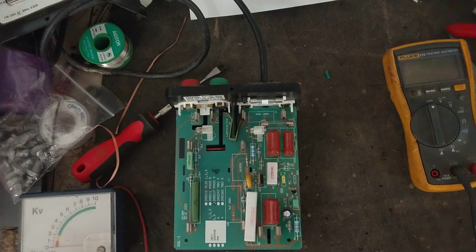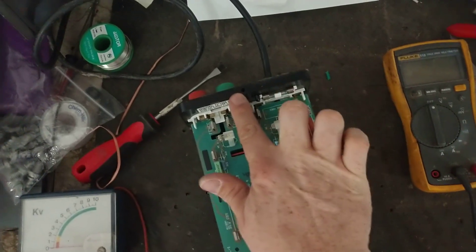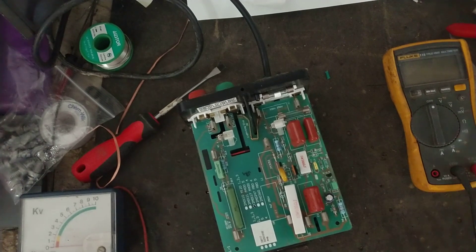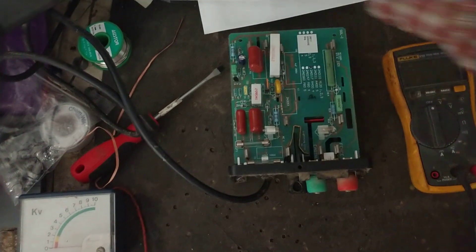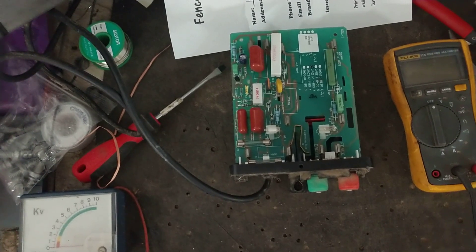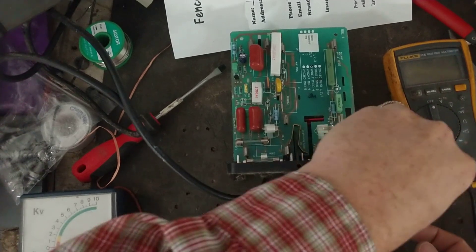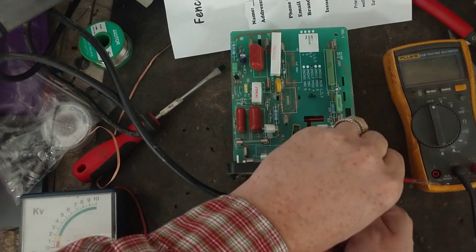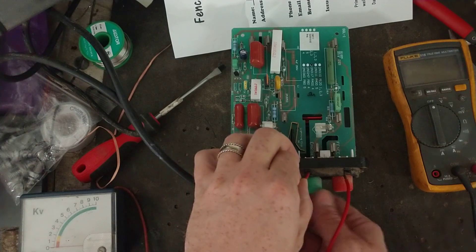The guy that owns this one wants to know if we can make it any stronger. I said let me play with it and see what I can do, because you've only got so much room inside these cases to fit stuff. I'm going to put a 150 ohm load across this — it's a pretty decent load — and we're going to see what kind of output joules we get out of it. It's a 3.7 stored joule unit, probably outputs around one to one and a half, maybe two joules.